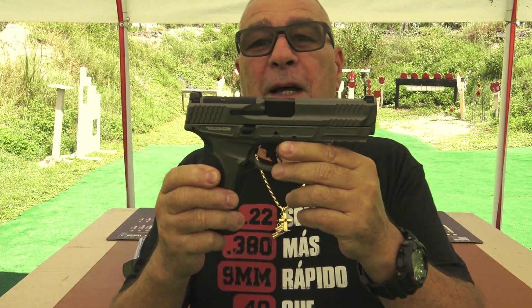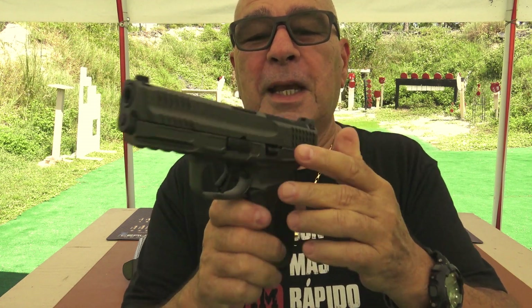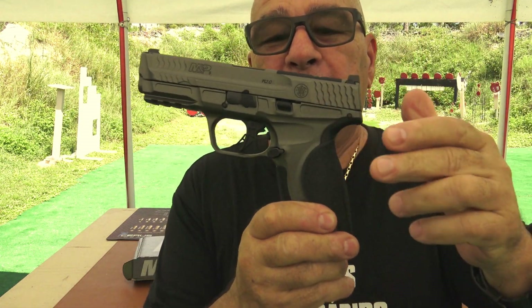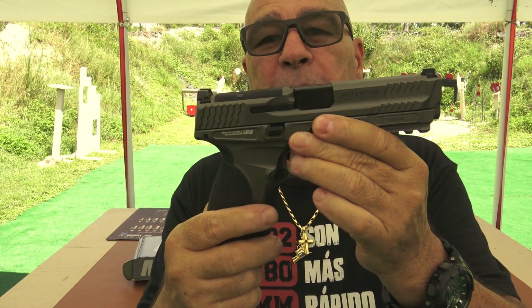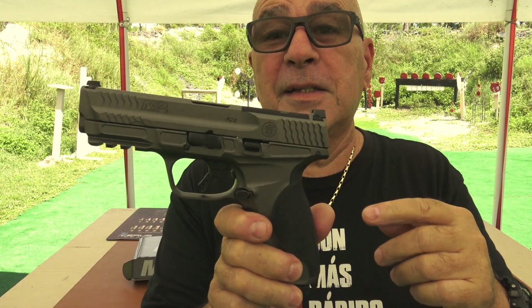Ustedes dirán, oye Mario, te estás echando unos juguetes ahí interesantes. Pues sí, esto es una joya, para los que no la conocen, está fuera de este mundo en lo que es la categoría de la MPM, de la Smith & Wesson. Es una excelente arma de fuego con unas características excepcionales.